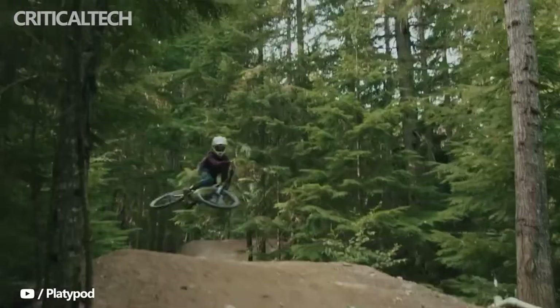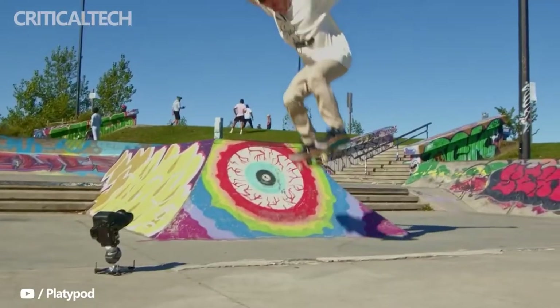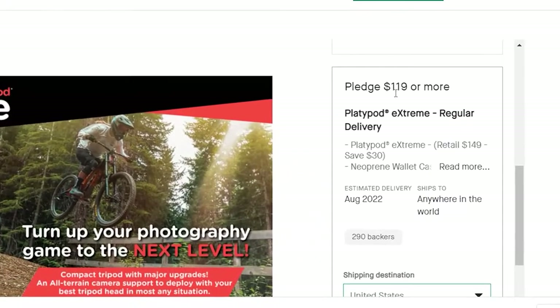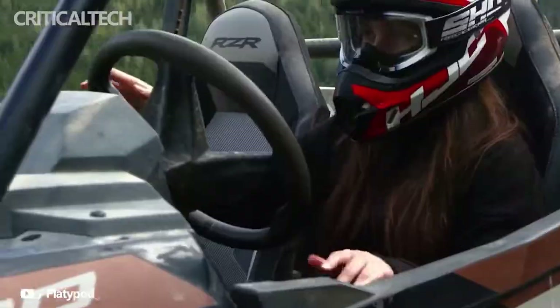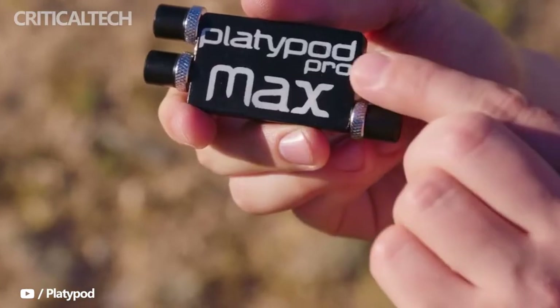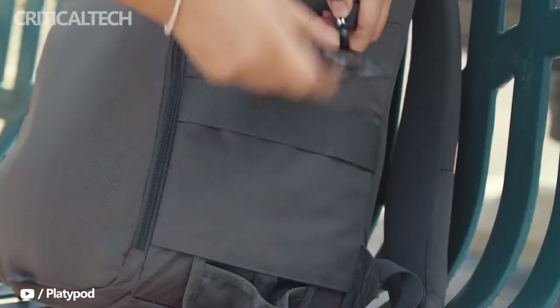We recently covered the launch of the Playdipod Xtreme. It's the latest of Playdipod's Kickstarter projects, and it's part of their flat tripod line, coming in at $119 on Kickstarter. I have had one in my hands since late January. I took it with me to Iceland, Croatia, Wales, and a number of other places to test. Here are my thoughts.